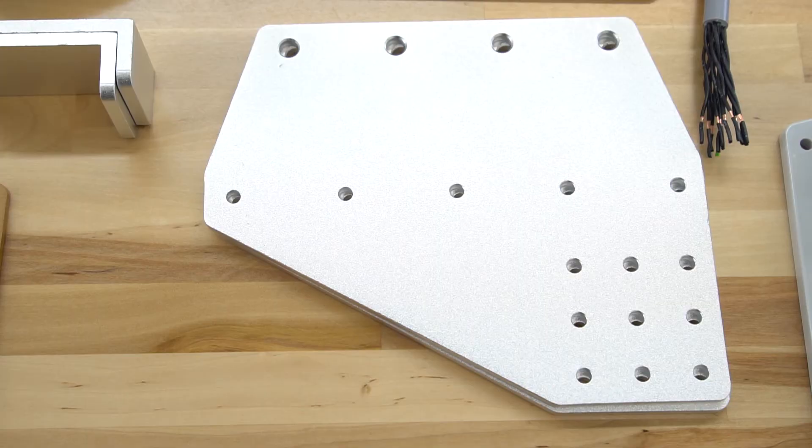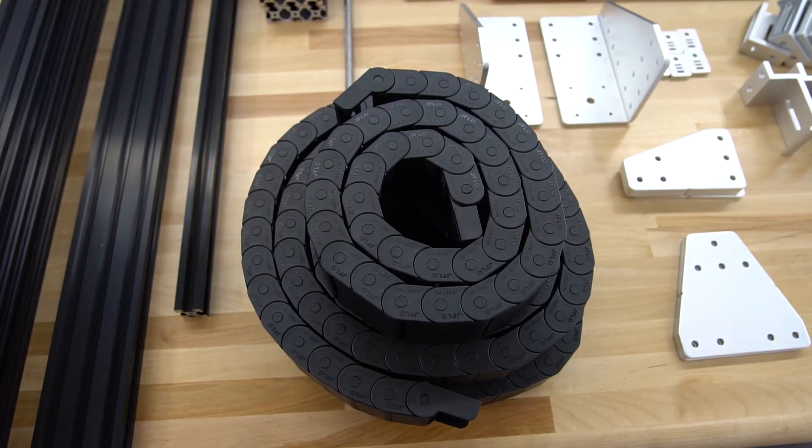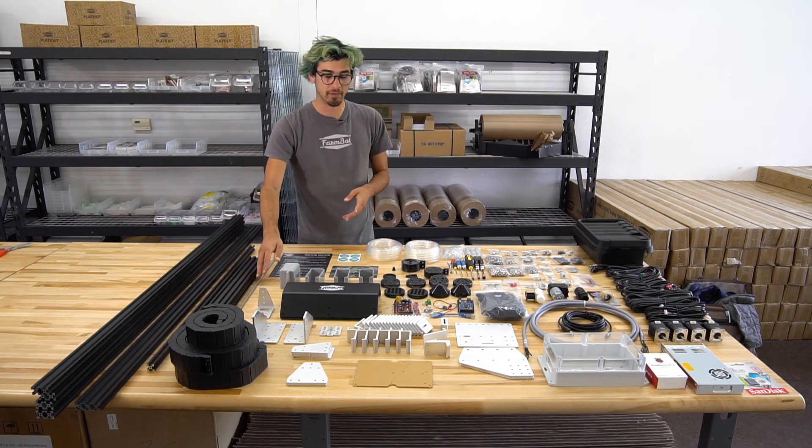The plastic motor covers, all of the aluminum plates and other brackets. Over here is the cable carriers that organize all the cables, wiring, and tubing, and over here is the aluminum extrusions and the lead screw.